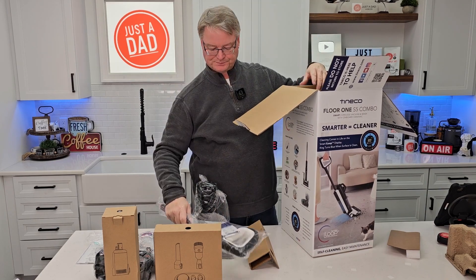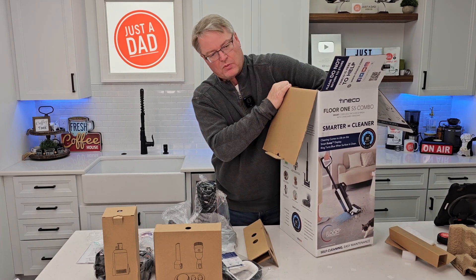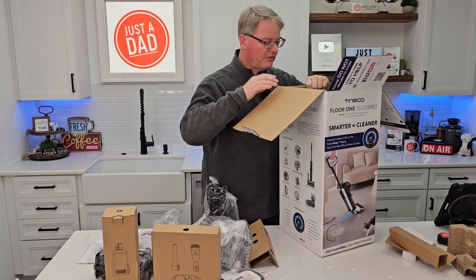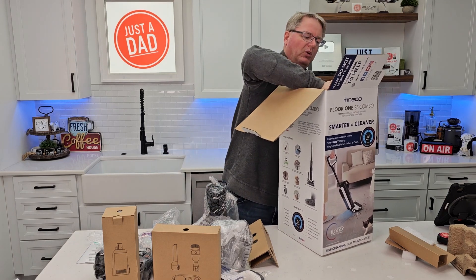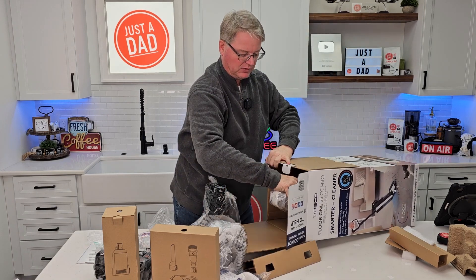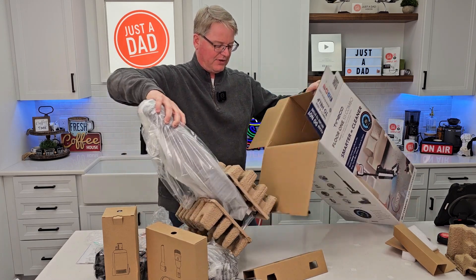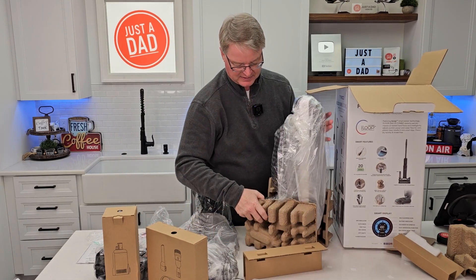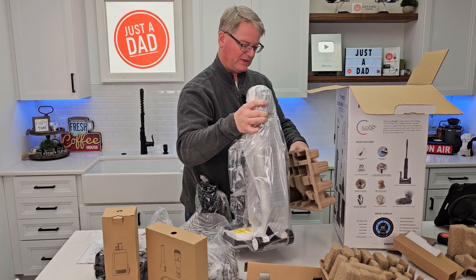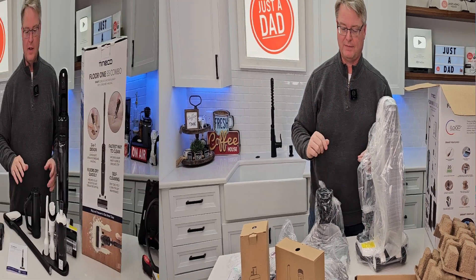We've got the charging base and the handle. There is some assembly required. Take out all the cardboard — there's another thing down here, like a little cleaning device. Now we should be able to pull this whole unit out. Be careful: there are two pieces of cardboard attaching it together. This is kind of heavy, so let me take everything out of the plastic and then I'll show you what everything is.